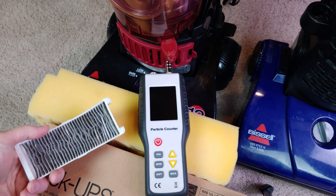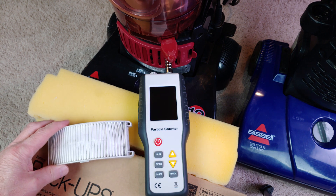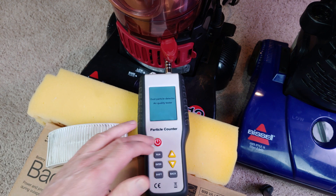Now we have the post-motor filter out. It looks terrible on this side but doesn't look too bad on the other side. Let's see what happens.